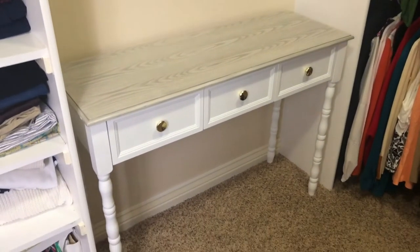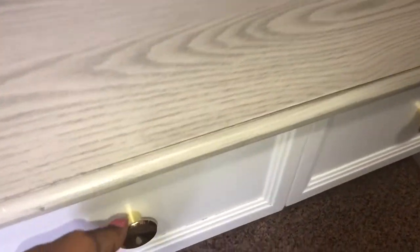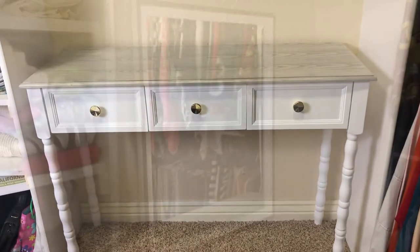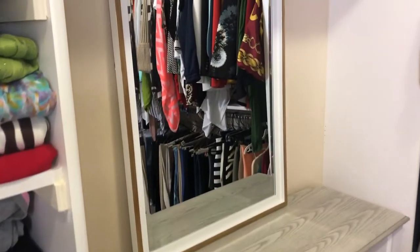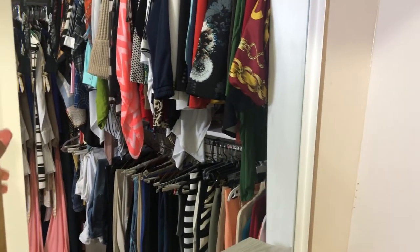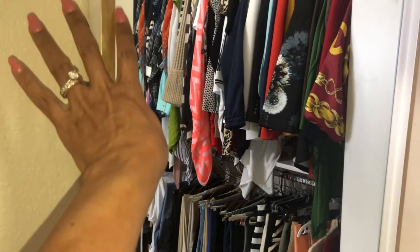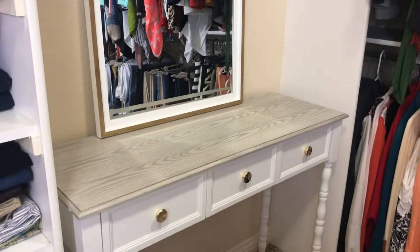Here's the console table that I chose. Again, I picked it up at HomeGoods — it was $99. I thought the white was a perfect color for my closet because all of my shelves in the closet are, in fact, white. This wood is very nice; it has a gray top, so it's a nice bright color and I think it fits perfectly in this nook. Clearly, you can't have a vanity without a great mirror, and this one hit the mark. It's $34 at the at-home store. It's white with a gold trim, which looks fantastic with my white console table and the gold knobs I put on the drawers.